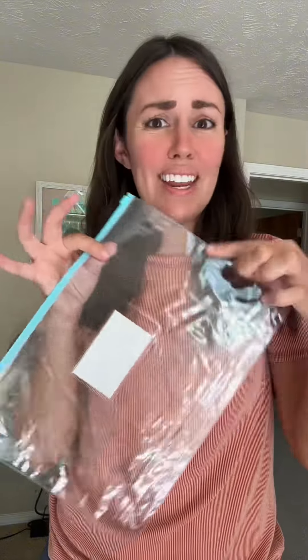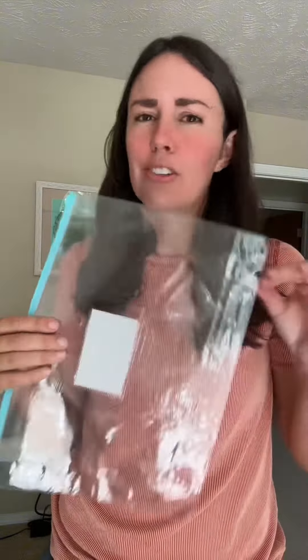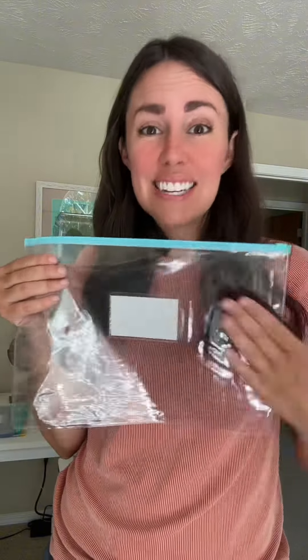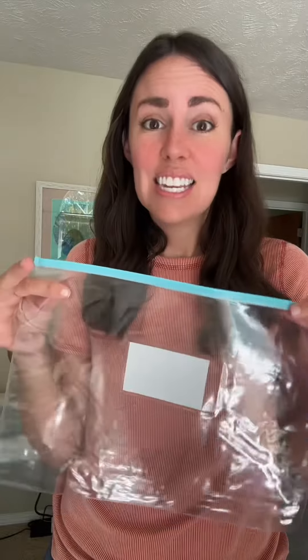Let me tell you a few of my favorite highlights with this. First, I love that it is just crystal clear. I see a lot of these pouches that are mesh and you can't really see what's inside. I like that I can easily see what is inside of this if I wanted.